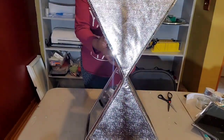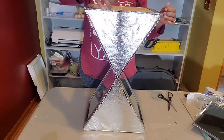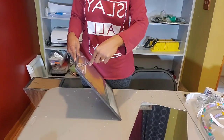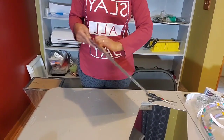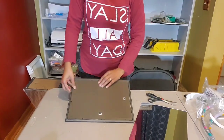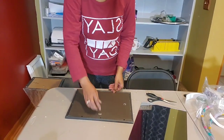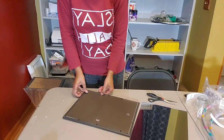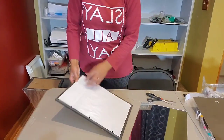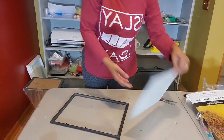It looks nice once placed. Now we're going to get started on the top. I have one of the larger mirrors from Dollar Tree — check your local stores if you can't find them. I also have an 11 by 14 picture frame that we're going to take the glass out of and place the mirror inside. This is going to be the top of our table. We take the cardboard backing out, the extra paper, take that glass out, and replace it with our mirror.